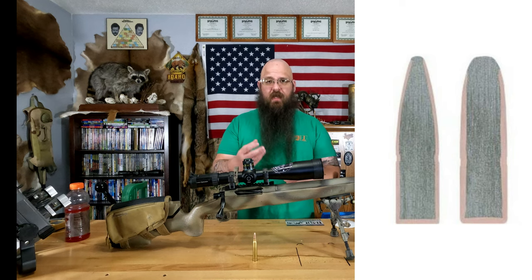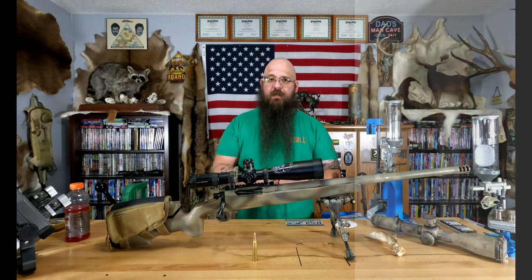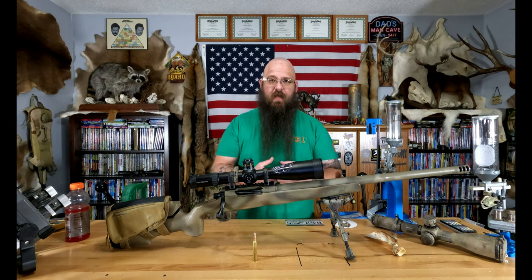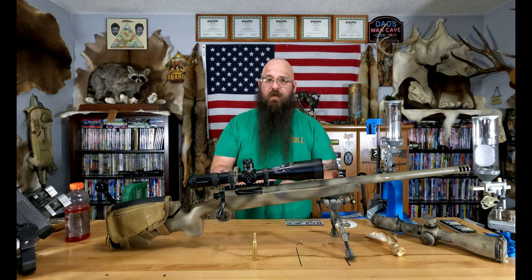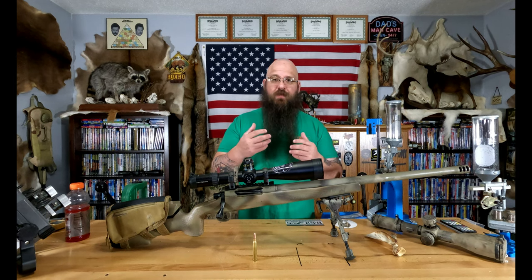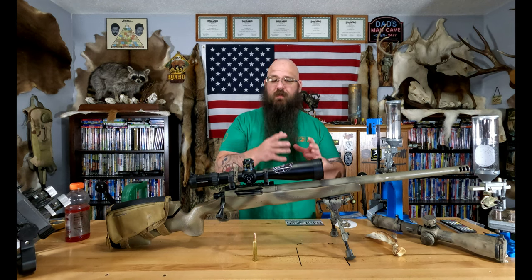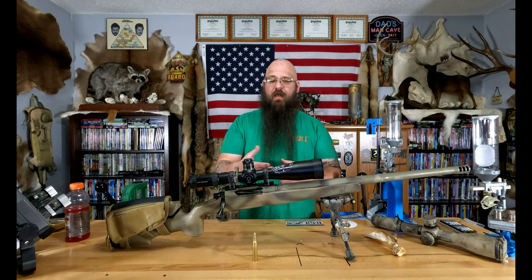It's a tapered jacket — thicker at the base and thinner as it goes forward. The core itself is a very dense lead, and the reason they went dense with it is to increase penetration and limit expansion, which isn't necessarily a good thing because it can just blow right through without sufficient impact resistance. Being a flat base design, they do well at short distances but long distance — not even a chance. You have accuracy issues, low ballistic coefficient, it won't buck the wind and environmental conditions well, and it bleeds energy and velocity very quickly.